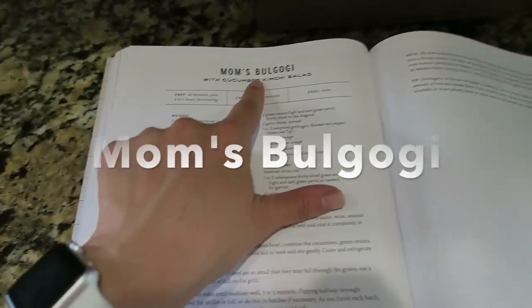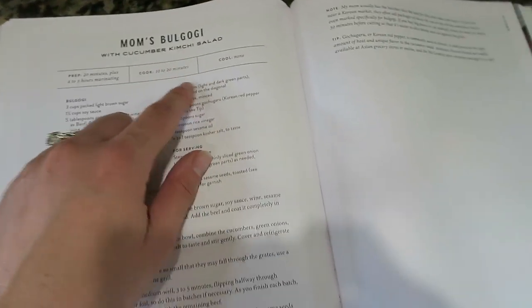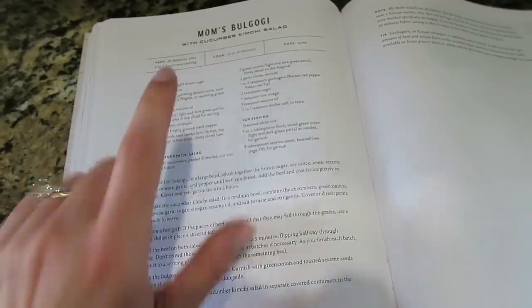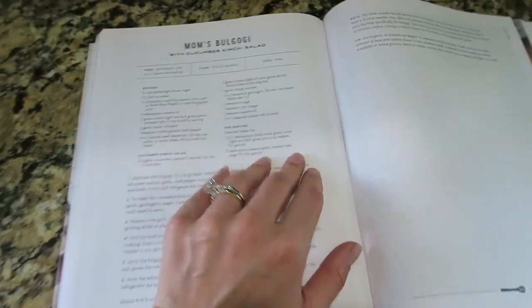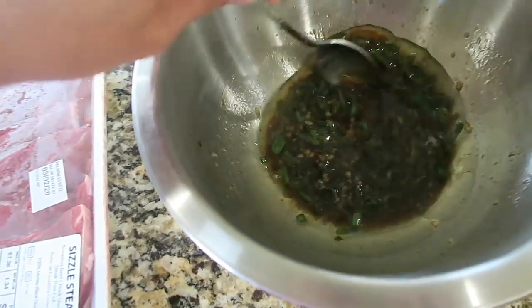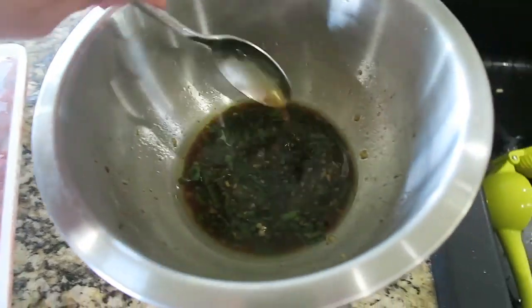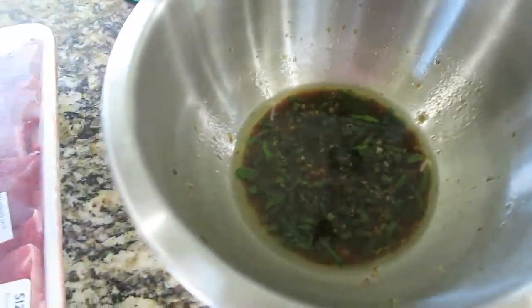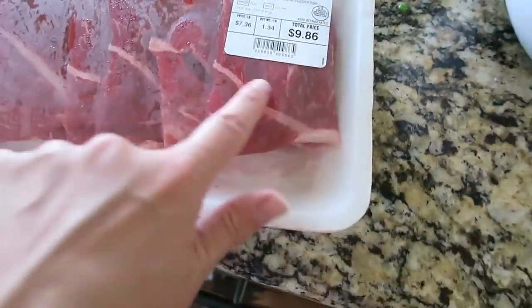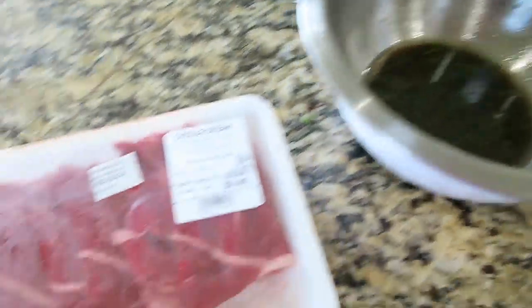Tonight's recipe is bulgogi — I don't know how to say that word — and I'm not doing the cucumber kimchi salad, I actually have some other sides I'm going to pair with this. This cookbook is the Magnolia Table cookbook and I've never tried this recipe before. The first thing I did is make a marinade: soy sauce, sesame oil, fresh garlic, green onions, and brown sugar. Now I'm going to add my steak into it, coat the steak in this marinade, and stick it in the fridge for a few hours.